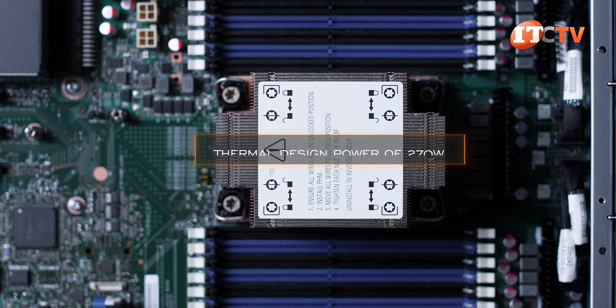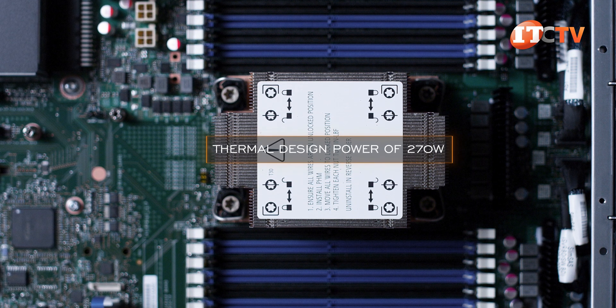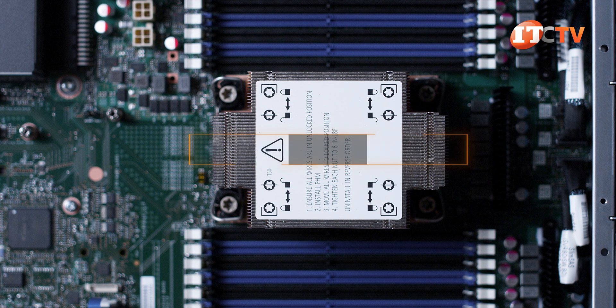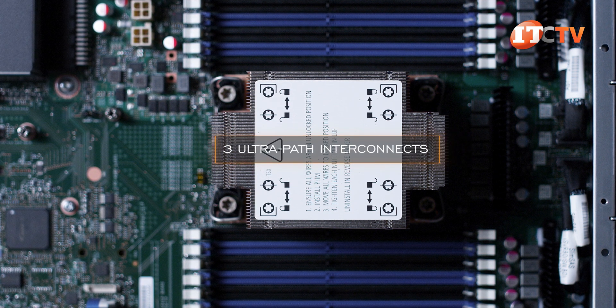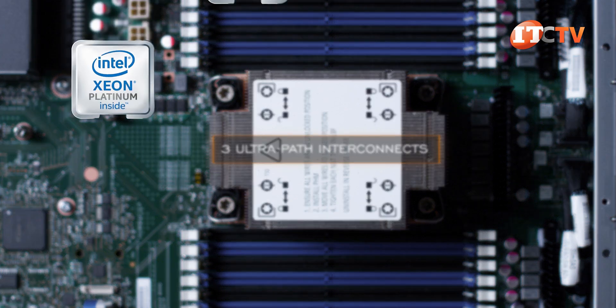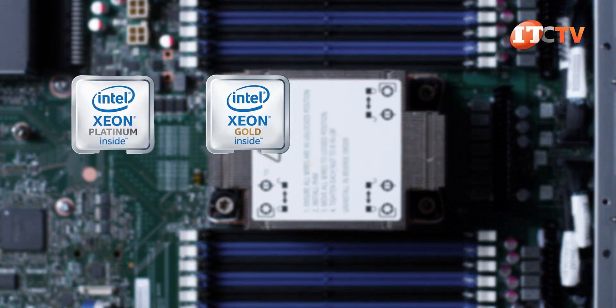The thermal design power listed on this platform is 270 watts, which includes the entire range of Intel Xeon Scalable Processors, with a few exceptions. Another feature is 3 Ultra Path Interconnects, or UPI, delivering enhanced I/O between processors for Platinum and Gold Series Scalable Processors.